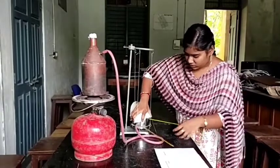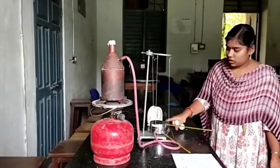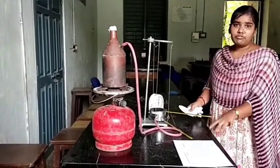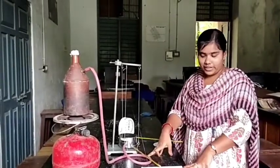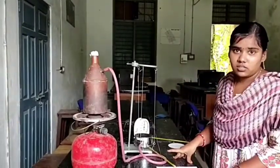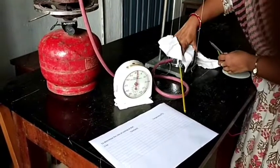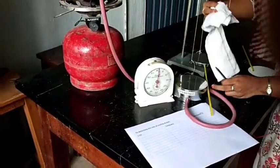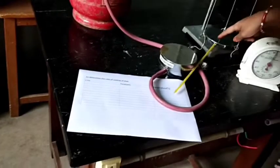Now we will remove the bad conductor and place the steam chamber and the brass disc in direct contact. With this contact, the temperature of the brass disc will increase. We have to wait until there is a 5 degree increment in its temperature. The temperature of the brass disc has raised about 5 degrees, so I will now turn off the stove. Its temperature is around 86 degrees. I have removed the thermometer and the steam chamber and placed them aside. The temperature of the lower brass disc is at 86 degrees.